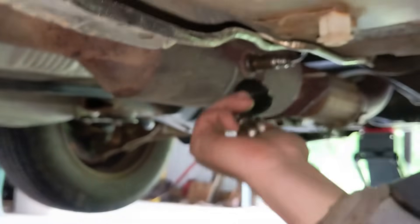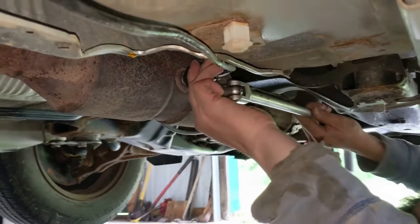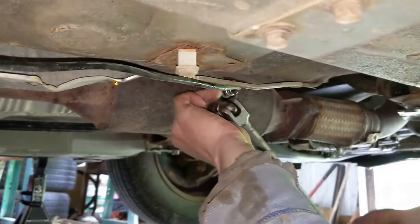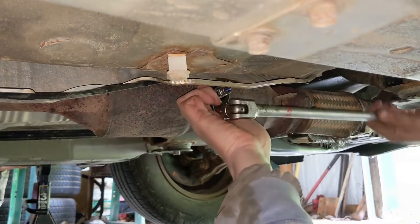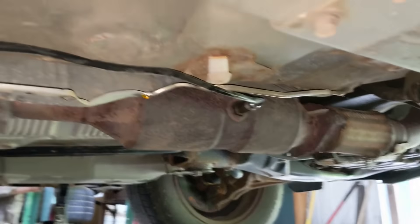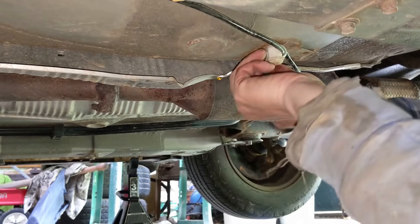Then use the socket to tighten it down. It needs to be snug, but don't over-tighten it. If your clips are still intact, clip the wire into them. Mine are mostly broken, so I used zip ties to secure the wire, making sure it's neat and not twisted.